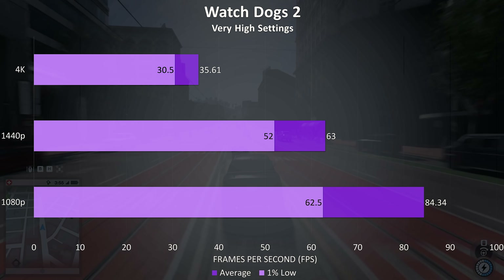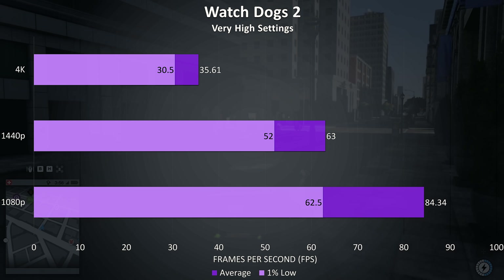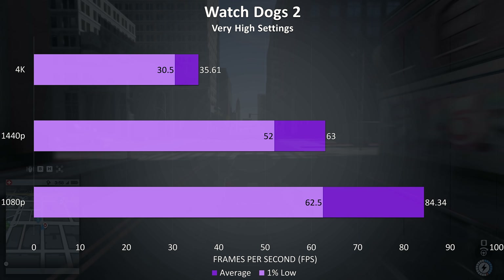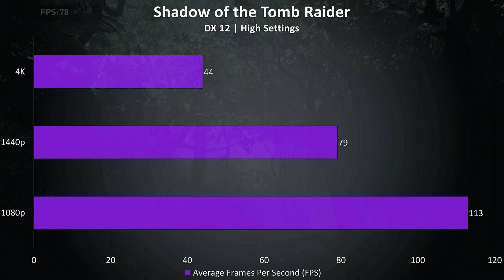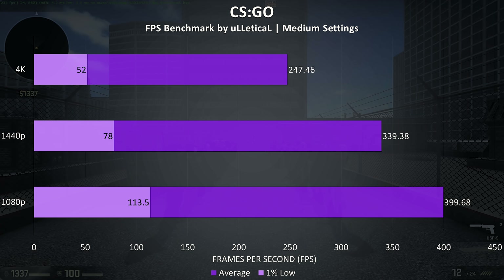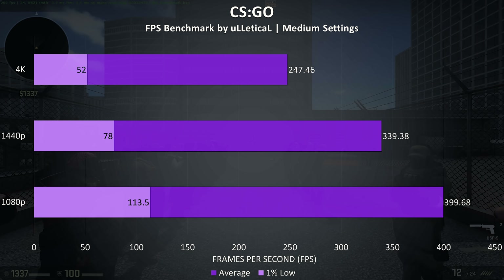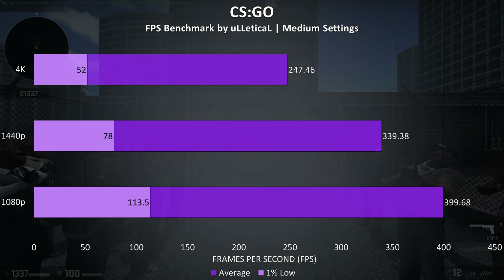Watch Dogs 2 also doesn't need a high frame rate to play, and typically needs a lot of power to run well. I can play it fine with a solid 30 FPS, so even at 4K with very high settings it was actually pretty playable. Shadow of the Tomb Raider was tested with the built-in benchmark using high settings, so frame rates could be improved by stepping down a little, but again fairly good results at 1440p and below. CS:GO was tested with the Ulletical FPS benchmark, and while by no means a highly GPU demanding game, it's still able to smash high FPS even at 4K.